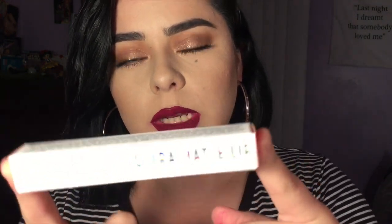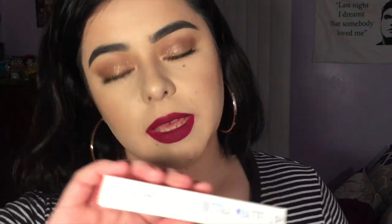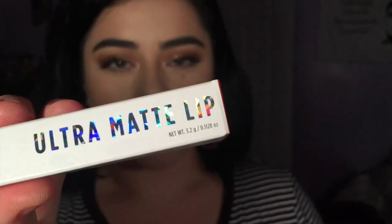Hey guys, welcome to my first ever YouTube video! Today I'm going to be doing a mini review and swatch video on the Colourpop ultra matte liquid lipsticks. They come in this packaging right here.